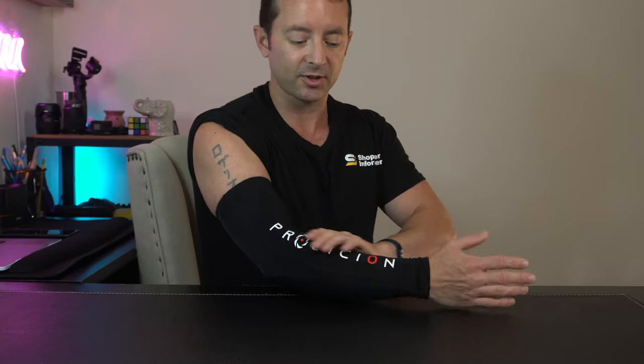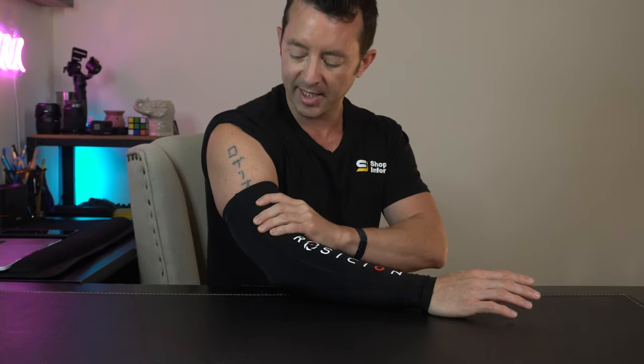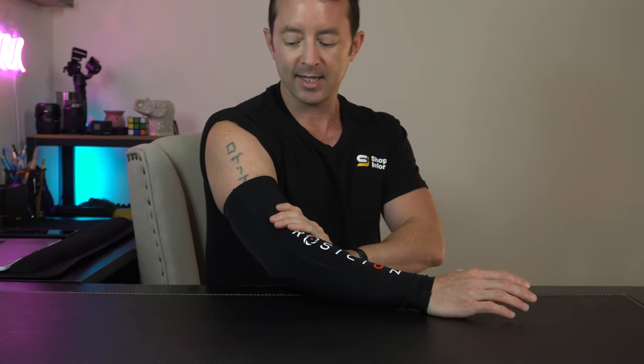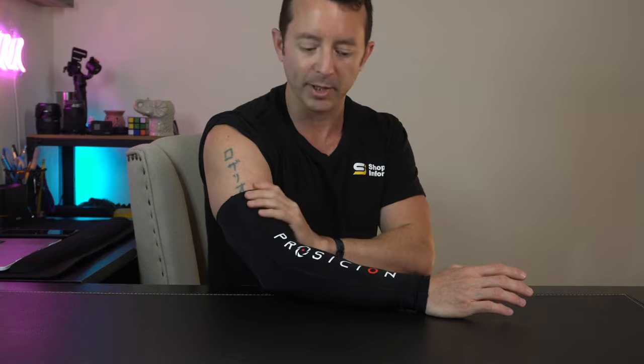Here's a wider shot of the sleeve, and this is what it looks like when you have it on. Nice compression working from the forearm up into the bicep, and then the arm cuff up here holding on nice and tight, not sliding down, but it's not too tight where it feels like it's cutting off circulation or becoming a nuisance.